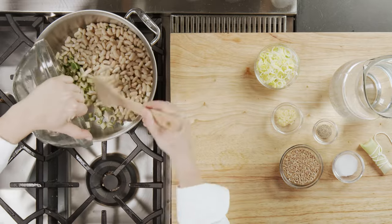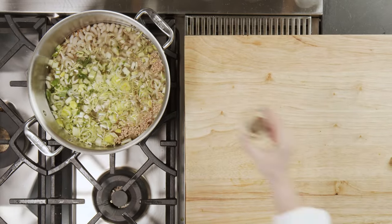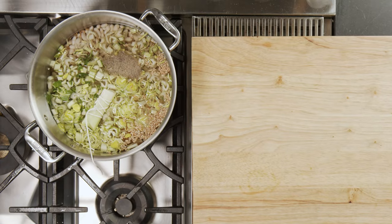Place the chard stems, beans, leeks, garlic, farro, water, salt, pepper and bouquet garni in the soup pot.